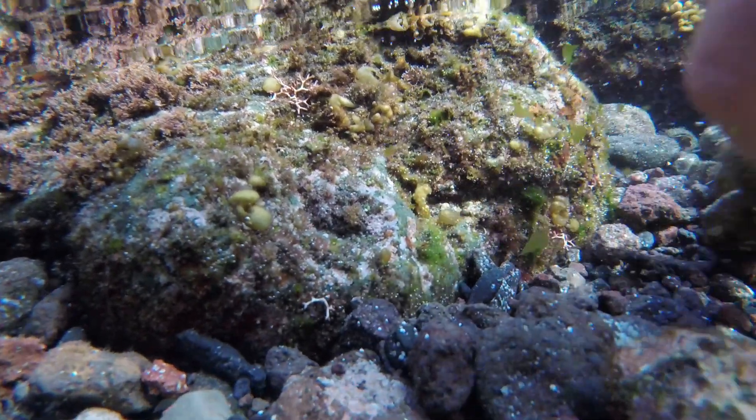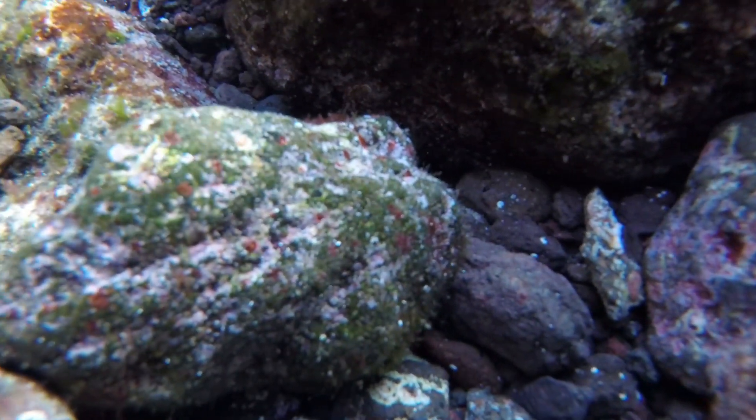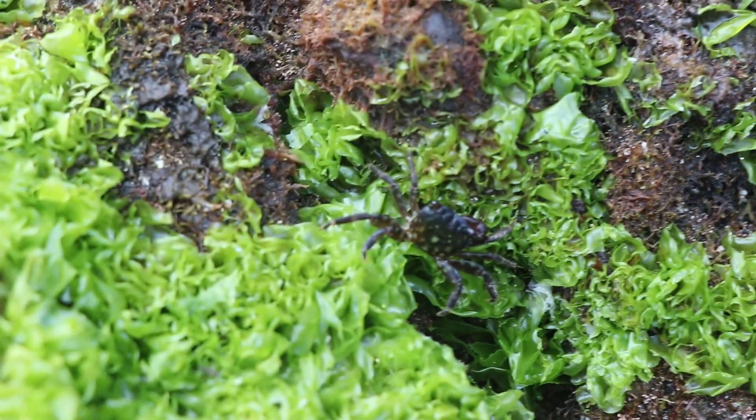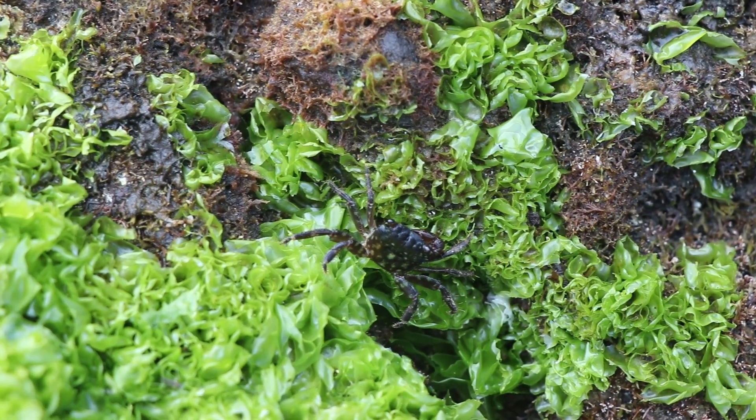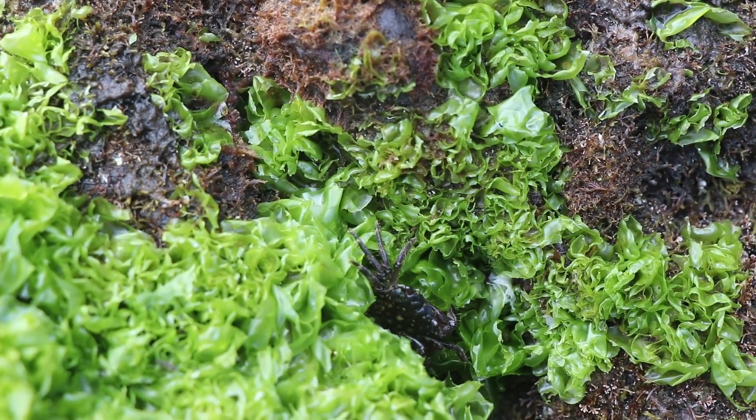The marble crabs inhabit tidal waters, so you can find them at low tide under stones and boulders in damp areas. It's a semi-terrestrial omnivore, feeding on algae and various animals including mussels.